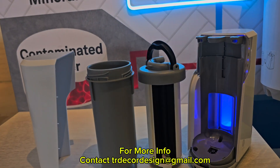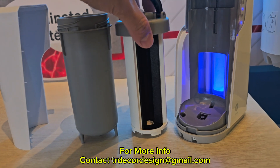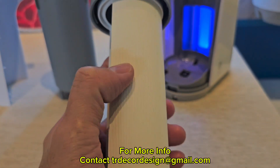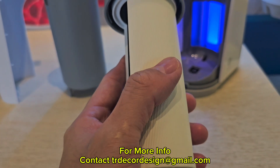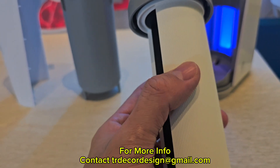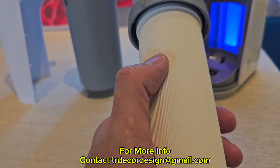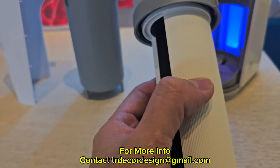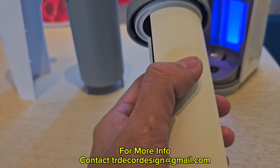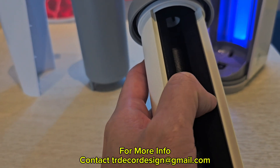Here's some additional info. As you can see, the activated carbon block has a first layer which is a pre-filter. This pre-filter is specifically designed for Southeast Asia because our drinking water has a lot of dirt and muddy stuff. This first layer helps block all the sand and muddy particles before the water goes through the activated carbon block.